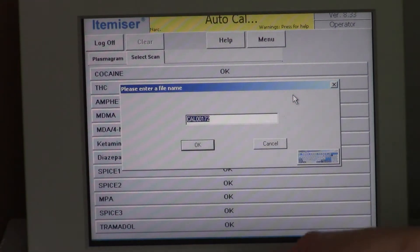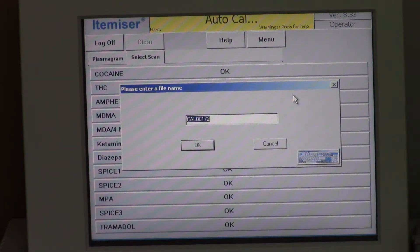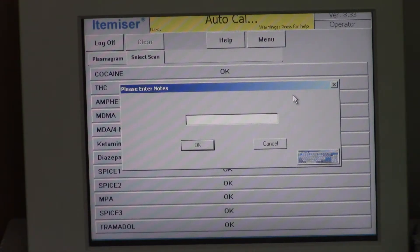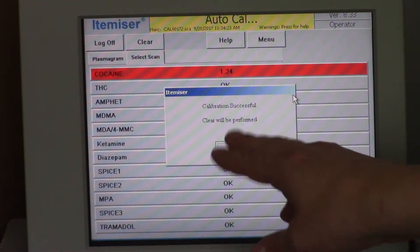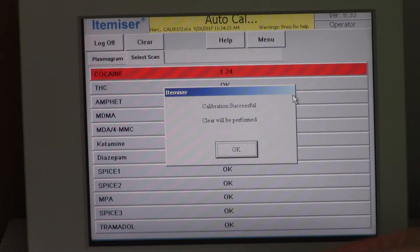It takes seven seconds for the machine to calibrate the strip, and again you're prompted to remove the strip. Take the strip out. You're then prompted to enter a file name — that will be the patient's name, or if you're just calibrating, put 'calibration'. It will also ask if you want to make any notes; if you don't feel it's necessary just click enter. Now you can see it says it's positive for cocaine — it flashes up red for cocaine — and the reason it does that on the calibration strip is because that's how we calibrate the machine, so every time you calibrate it will test positive for cocaine.